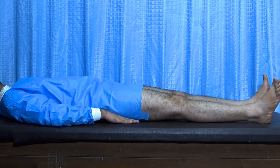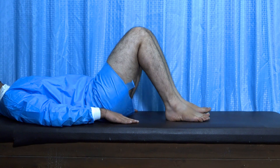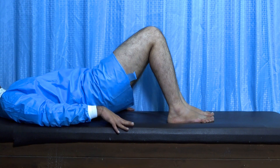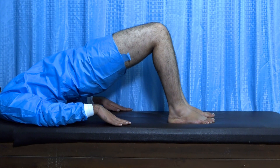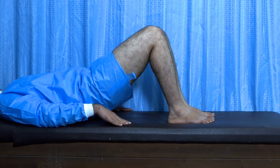Bridging exercise: in the supine position, flex your hip and knee, then slowly lift your pelvis, making sure your pelvis and thighs are in a straight line. Hold this position for 10–15 seconds, then slowly come down. Repeat this exercise 50–100 times per day.